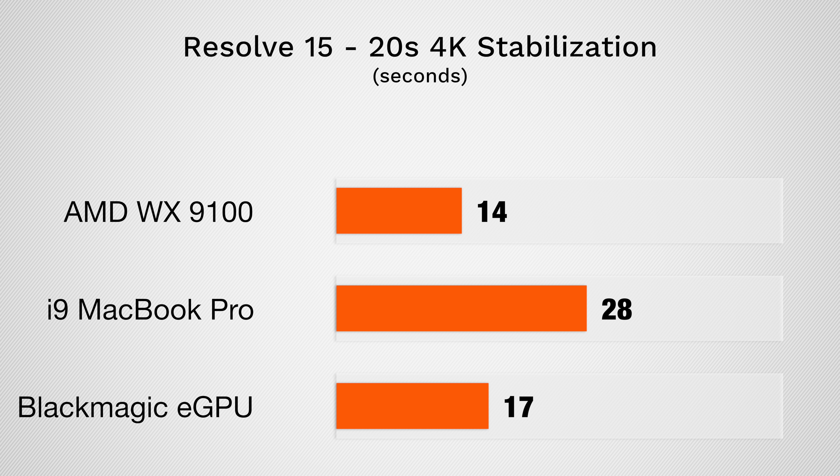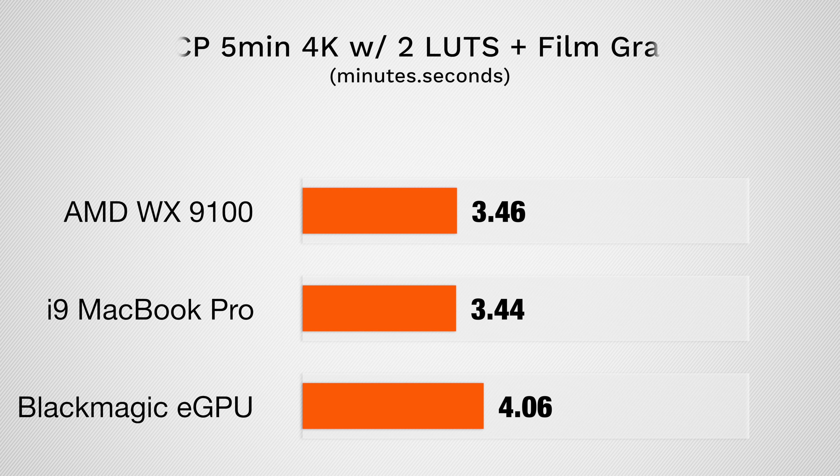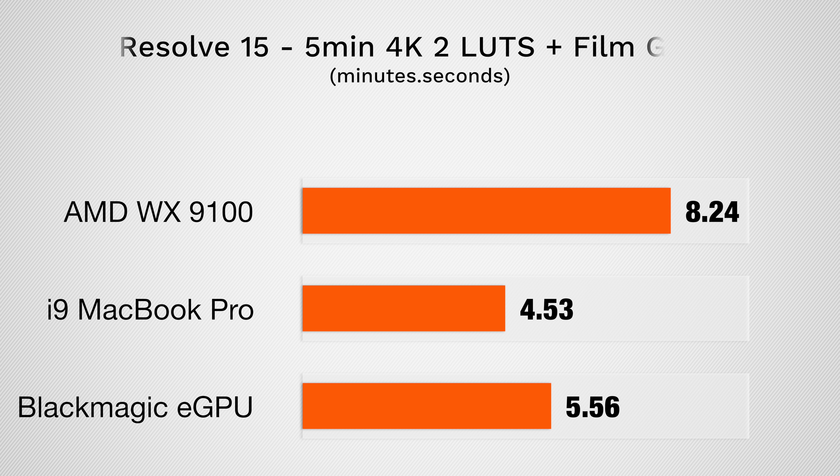In DaVinci Resolve, this task went from 28 seconds to 14 seconds. Rendering a 5 minute 4K H.264 project, we didn't see any improvement in Final Cut Pro, and the Blackmagic eGPU actually slowed it down. In Resolve 15, both eGPUs made this task significantly slower.